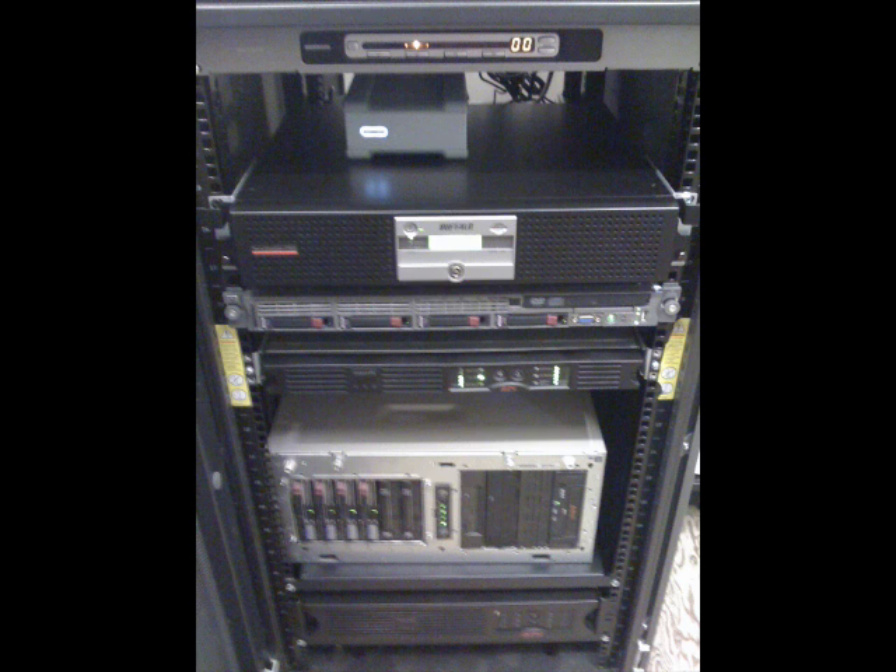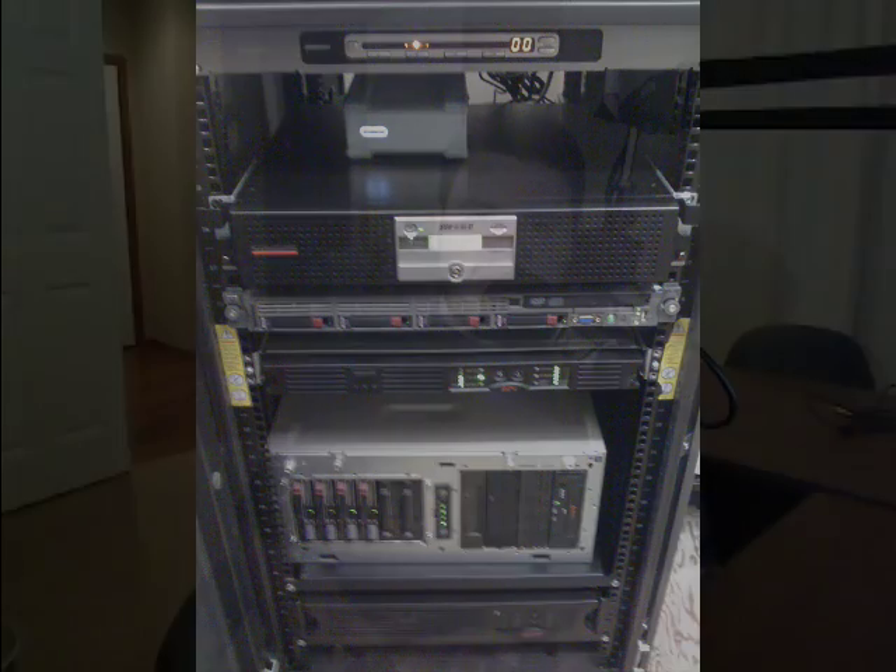It fits great in the rack — it takes two units of space and it's not as deep as a traditional server, so you have a little room in the back. If you want to put it at the top of your rack where you have a KVM in the back or something like that, it would fit just fine.